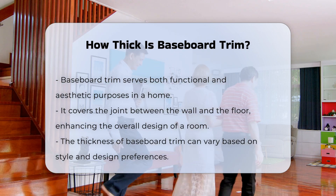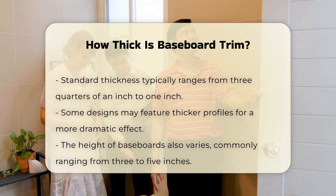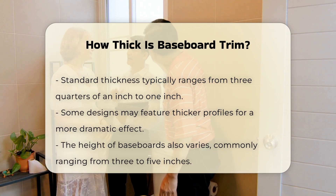The thickness of baseboard trim varies based on style and design preferences. Standard baseboard trim typically ranges from three-quarters of an inch to one inch in thickness. However, some designs may use thicker profiles for a more dramatic effect.